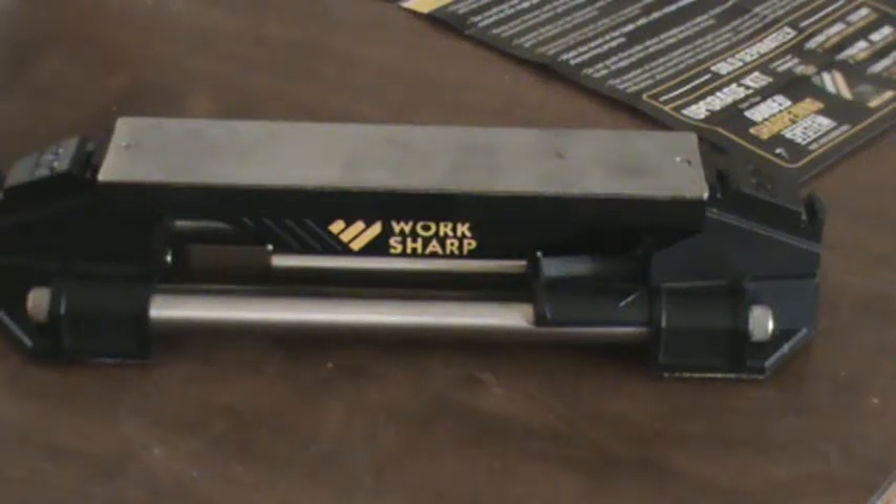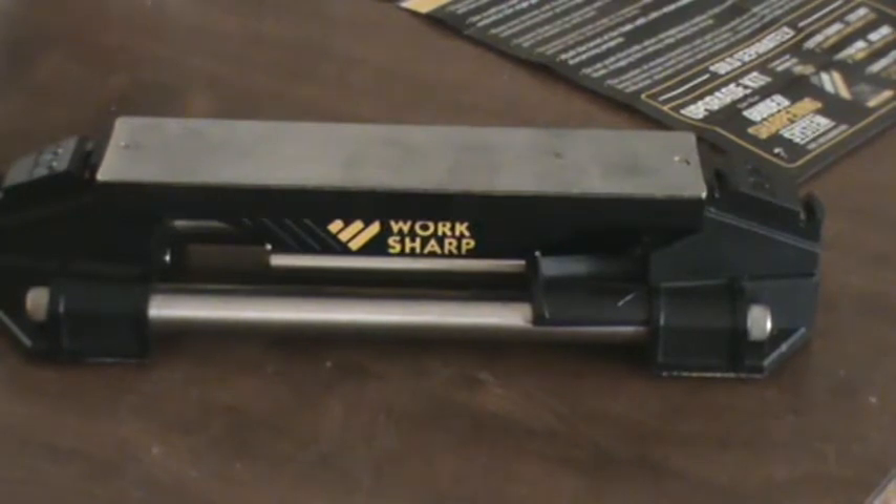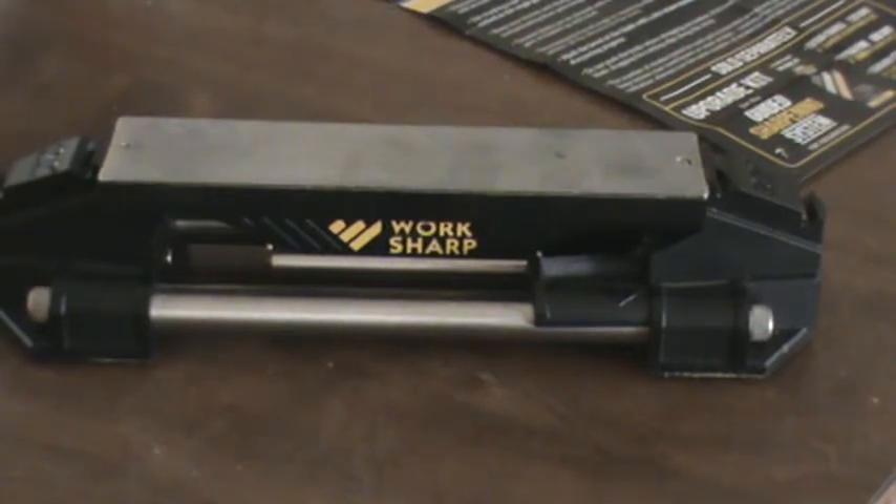Hey guys, it's Bo Spurlock with Hellhound Outdoors. In this video I want to do a quick one on this new Worksharp Guided Sharpening System, and I also have the upgrade kit.